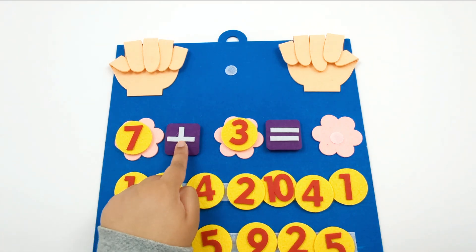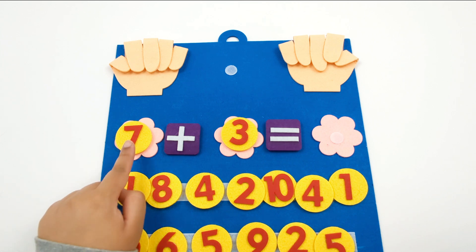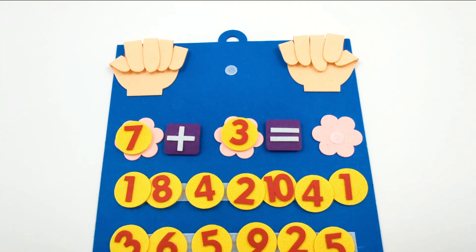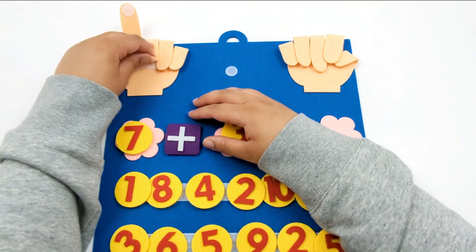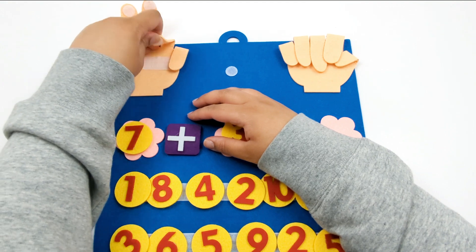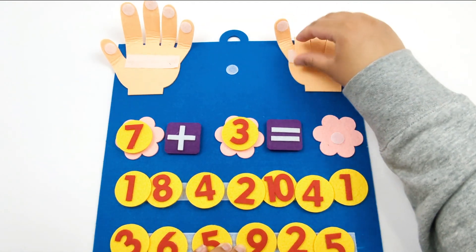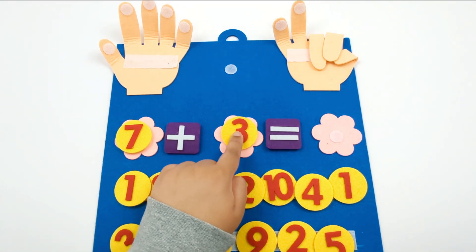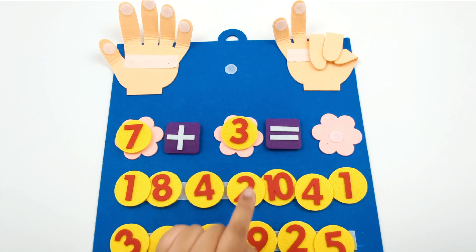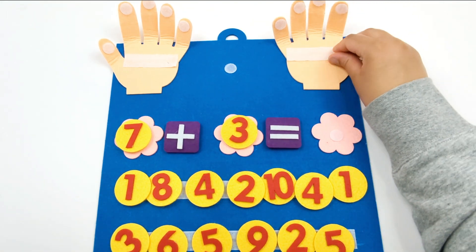Now we have 7 plus 3. I wonder what it equals. Let's figure this out: 1, 2, 3, 4, 5, 6, 7. How many more fingers do we need to open up now? 3, that's right: 1, 2, 3.